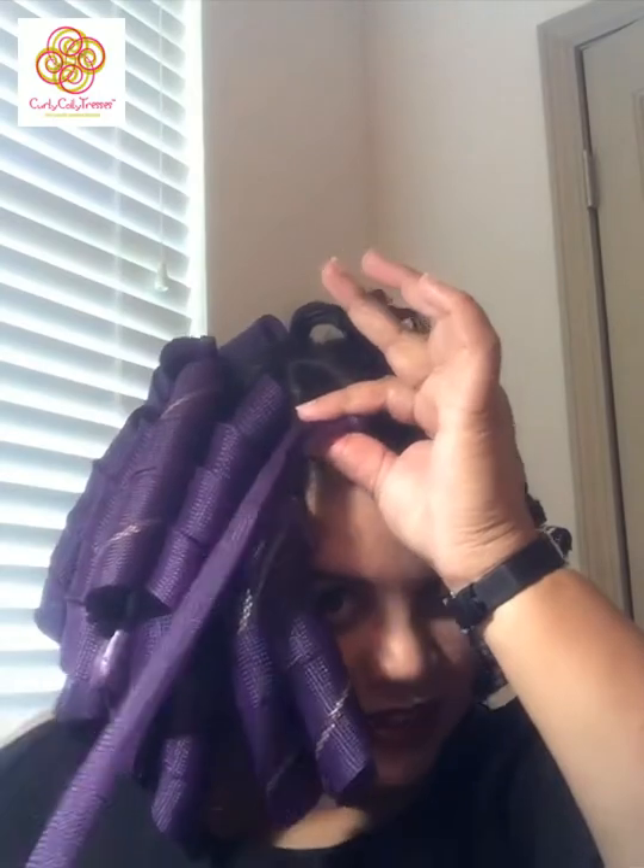Squeeze the end, stretch it out, slide it down, and make sure the curl springs back up — that's how you know it's dry. If you pull the curl former out and the hair droops, it's still wet or damp. Put the curl former back in and let that part dry, or use the blow dryer on it to spot dry.